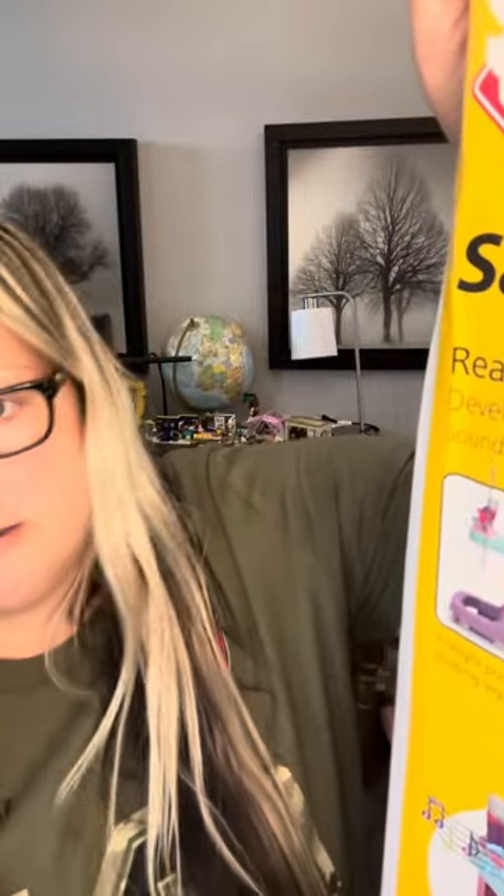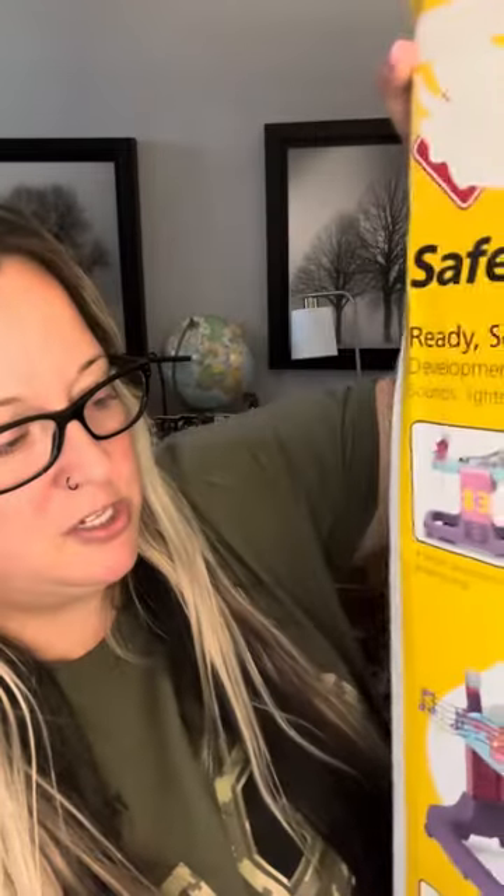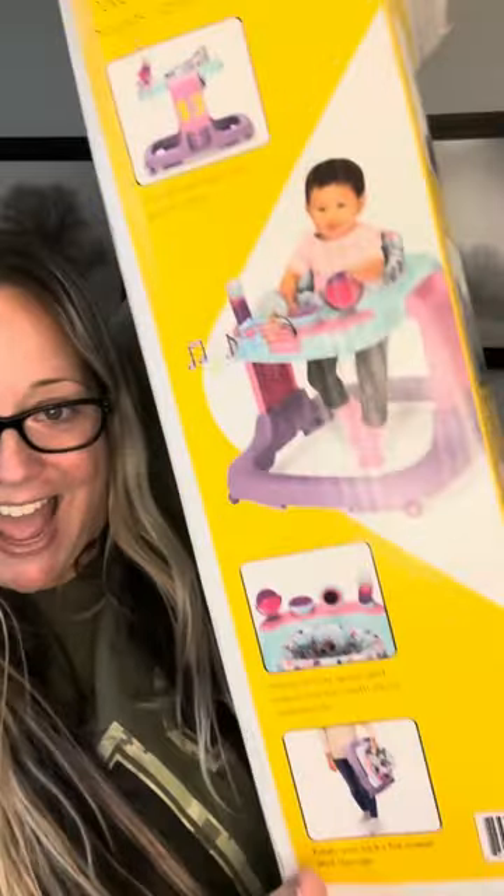Alright, so I'm getting the box open, and I wanted to just go over it real quick. It's got three height positions, plenty of tray space with interactive toys with music and sounds, folds and locks for travel and storage. Developmental walker — sounds, lights, and lots of fun. I can't wait to open it. We're going to do that right now.